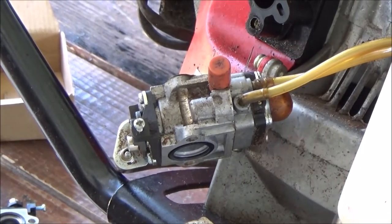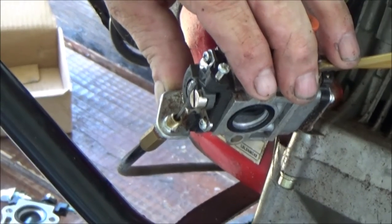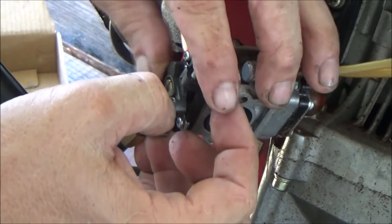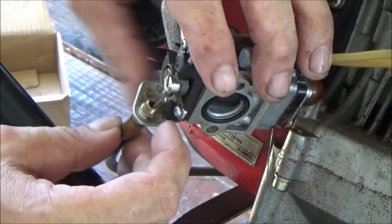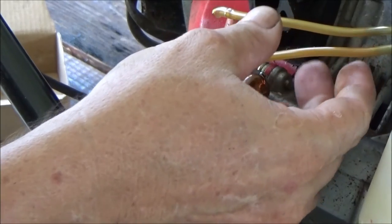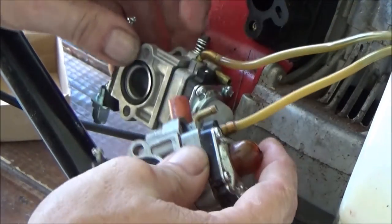We're going to take this apart and just swap out the carburetors. I'll try and bring you along with this — it's my first time too. This is the throttle. You pop the little ball out of its keeper right there, and then just ease the cable out. Then very, very carefully pop the hoses off. There's not much difference between these two hoses, and I don't trust my memory. So what I'm going to do is pop that hose off of the old one, put it on the new carburetor, and then do the same with the bottom one.